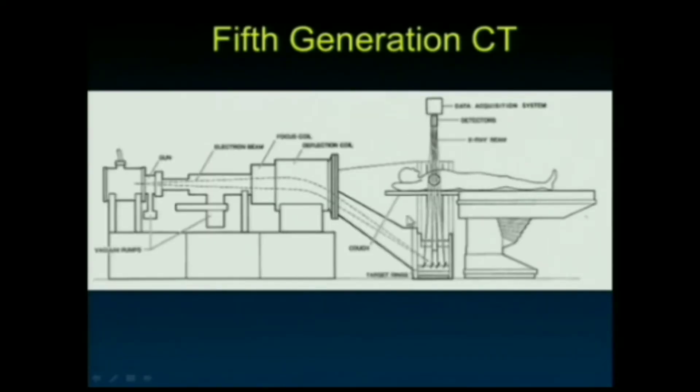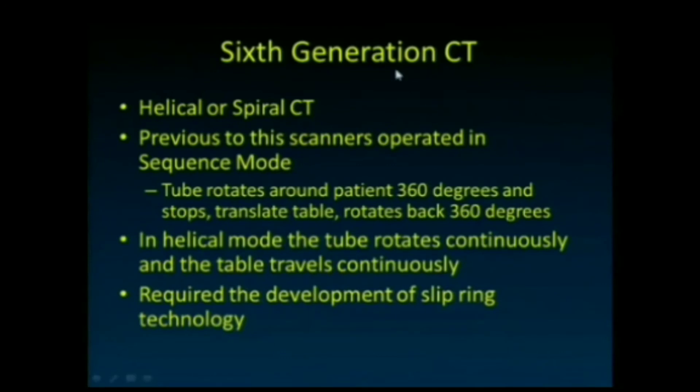The fifth generation was electron beam tomography, where electrons are fired to strike targeting rings that go 180 degrees around the patient. The electrons can be steered to hit different points on those rings, eliminating the need to physically rotate an x-ray tube. This was popular in the mid-1990s for its very fast acquisition and was the first scanner used for cardiac imaging. However, it was extremely expensive and was ultimately replaced by helical CT.